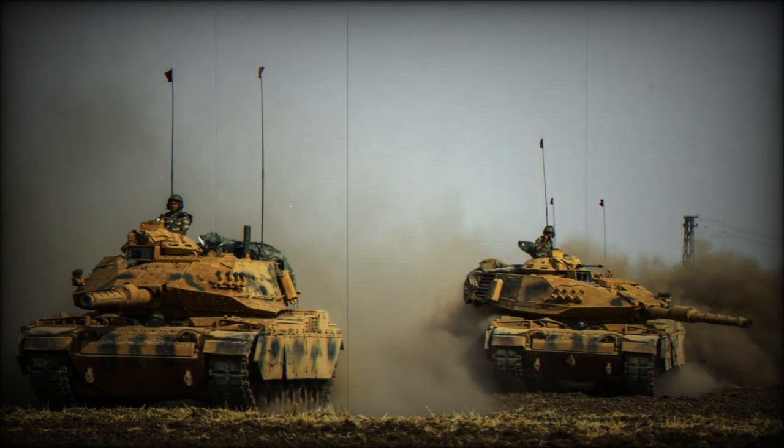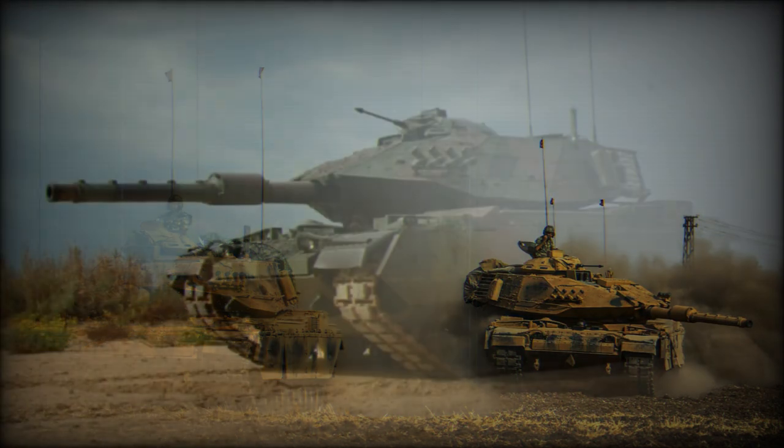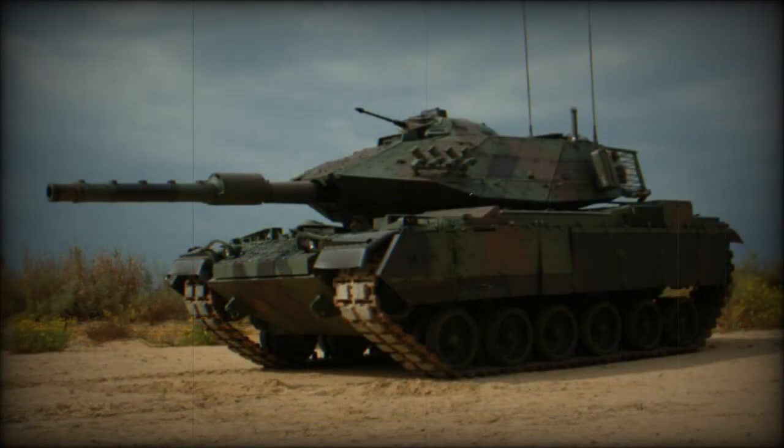A total of 42 rounds for the main gun are carried. The Sabra also has a new night fire control system. Secondary armament consists of a coaxial 7.62mm machine gun and two machine guns of the same caliber mounted on top of the roof. Alternatively, a 5.45mm machine gun can be used.